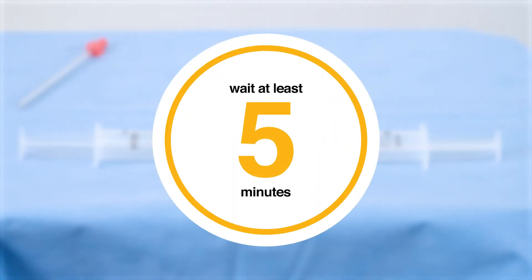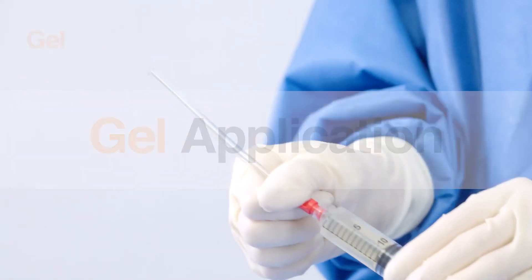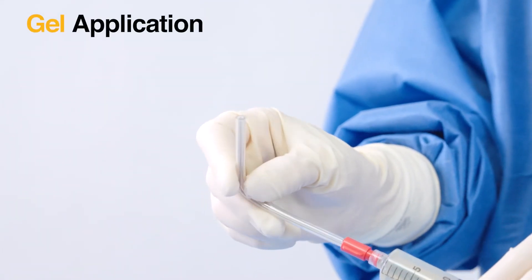Stop. Wait at least 5 minutes for the gel to reach the right consistency. The Kytogel is now ready to be applied using the malleable cannula.